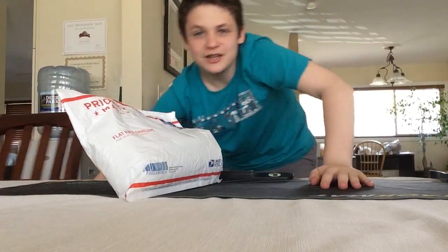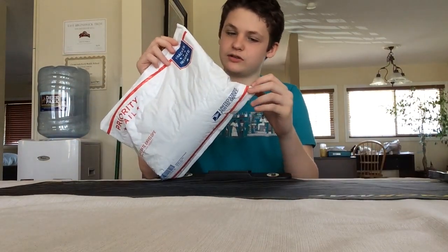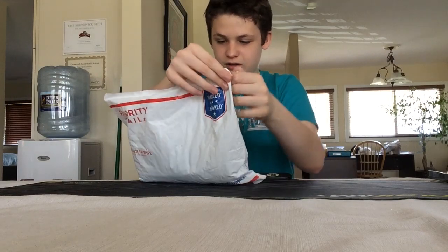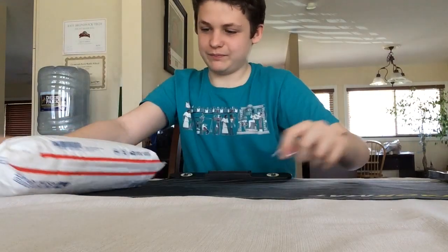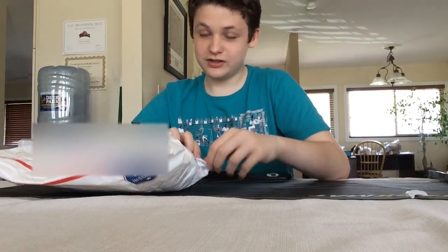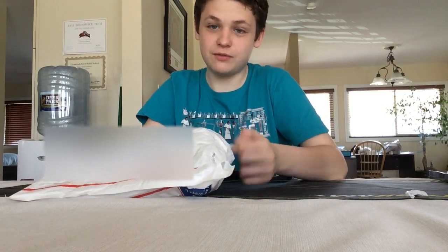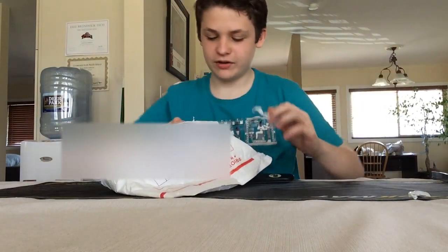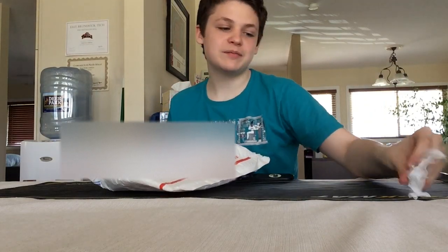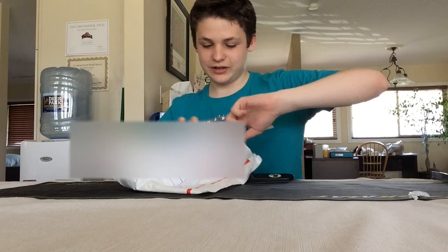Today is a big day because a special something has come in the mail for me. Priority mail. This is a priority because what I'm opening here is something very rare — something very sought after by many. It's so expensive because they don't make them anymore.